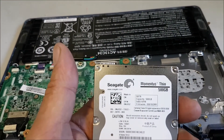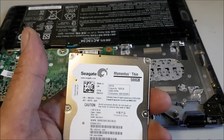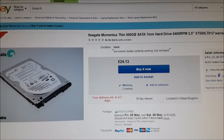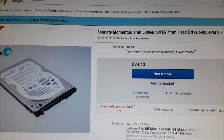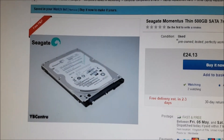So there you go — thinking this would be a quick video, it's not. Google, here we come. Pretty cheap: £24.13, free delivery. Momentus Thin.